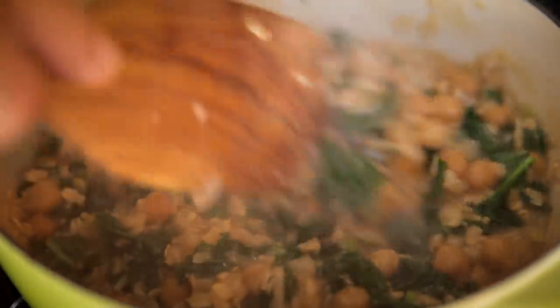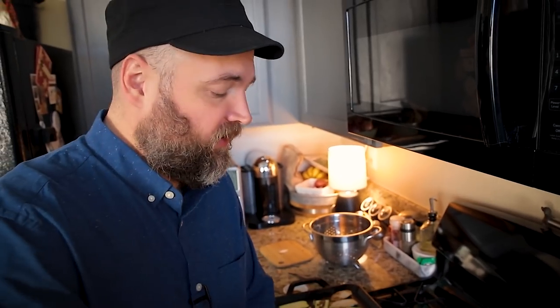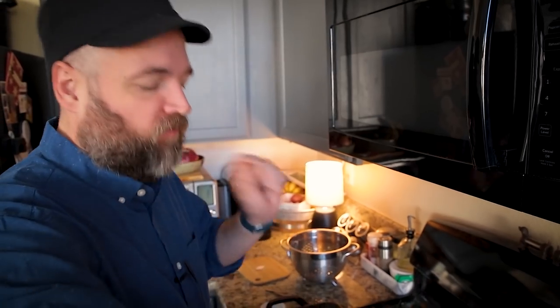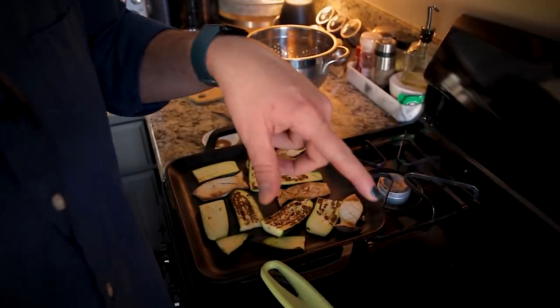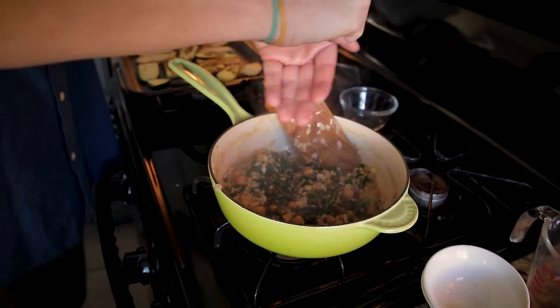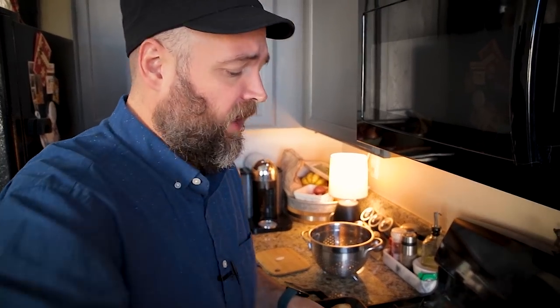This is pretty much ready — I can see it's gotten creamier. I did add a bit more broth along the way. Testing the oats: they still have a little chew, nice al dente — definitely done. I'm turning off the heat. Last thing is adding my polarizing capers and a squeeze of lemon juice, trying not to get any seeds in. I'll also serve it with a bit more lemon on the side.